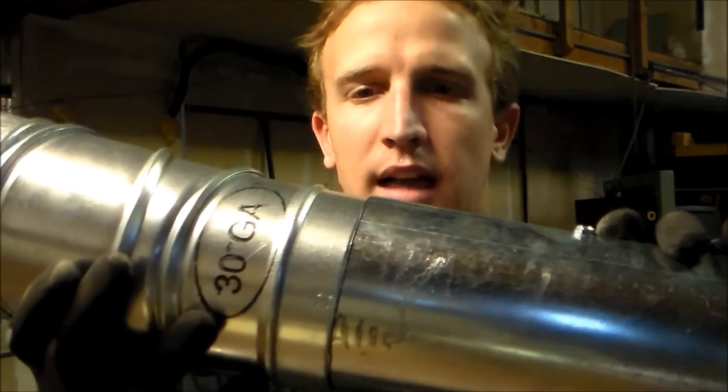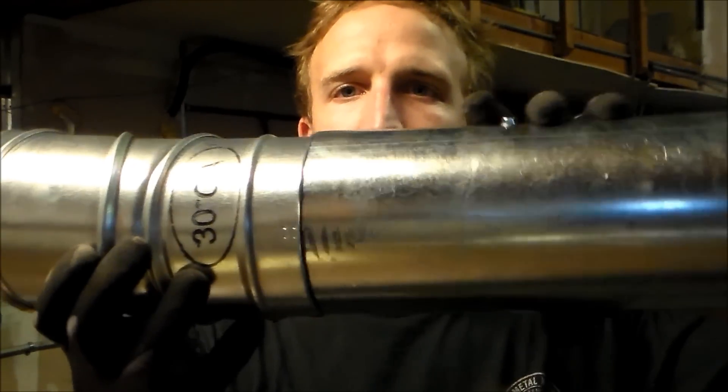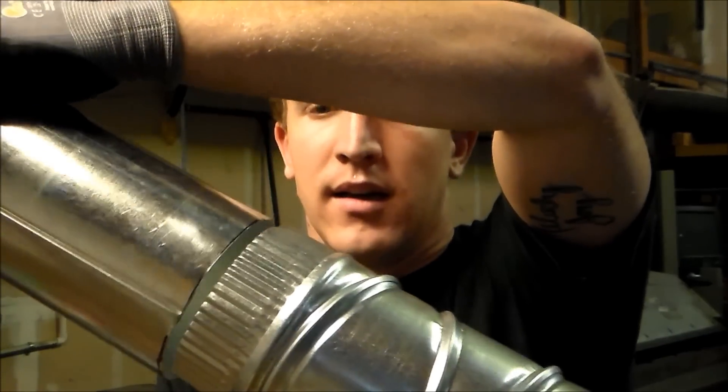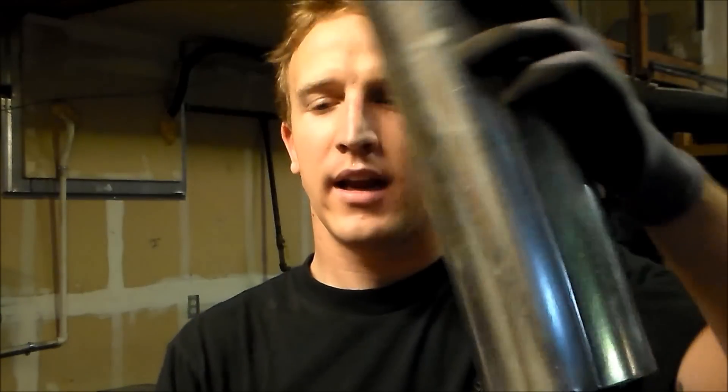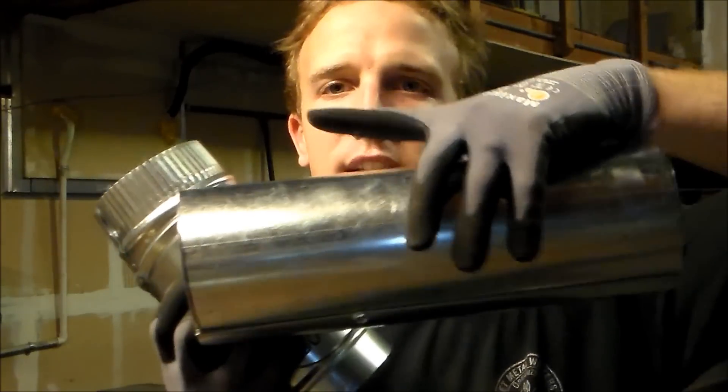As you can see, factory side — there's no crimp on this side because we want our airflow to come through this duct this way, and then we want the next piece of duct to be inside. That way, we're not lapping the opposite way. If our airflow is going this way...